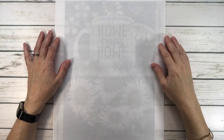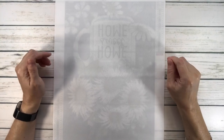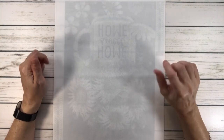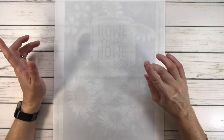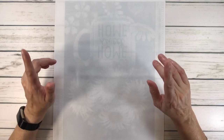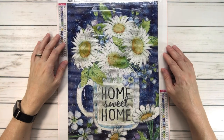Hi crafty friends, it's Sylvia! How's everyone doing tonight? I hope everyone's doing well. Today we're going to do five paintings from Amazon. Some of these I actually got a while back, so they might be currently unavailable — I apologize for that.